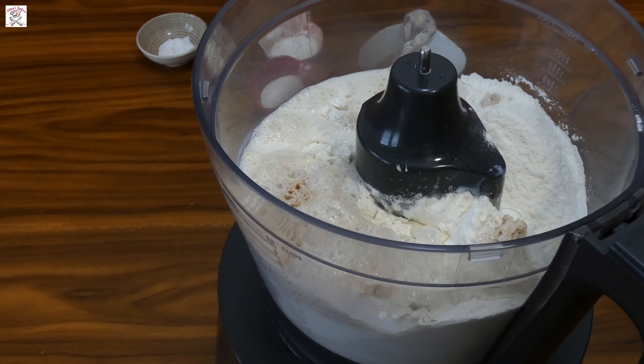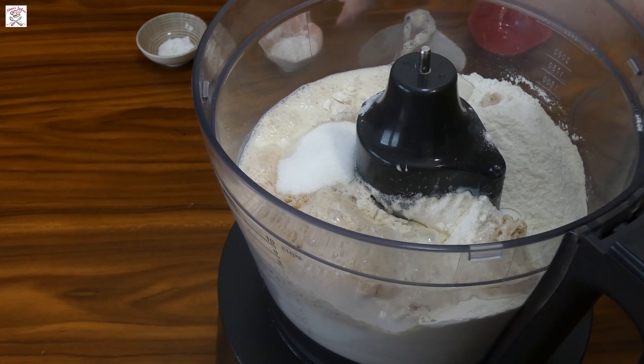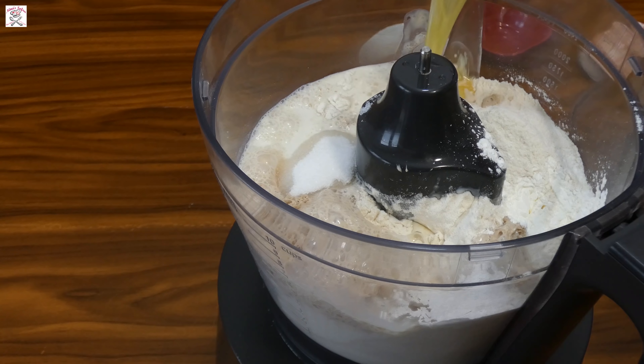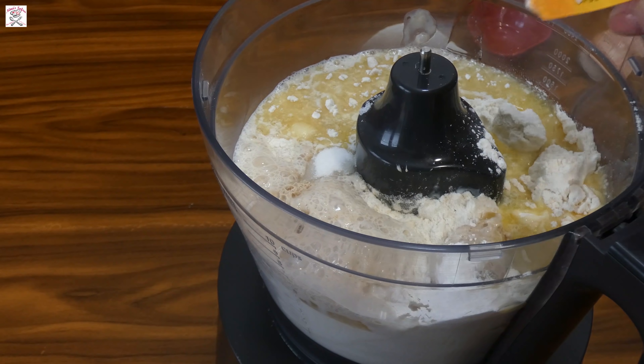The milk you put the yeast in must be warm. Add also the other half of the milk, sugar, cornstarch, baking powder, melted butter, vanilla sugar, and roasted sesame.